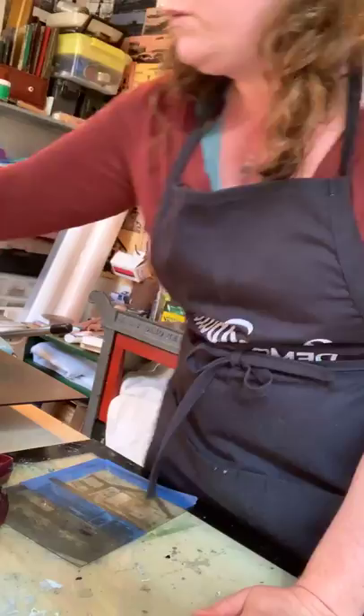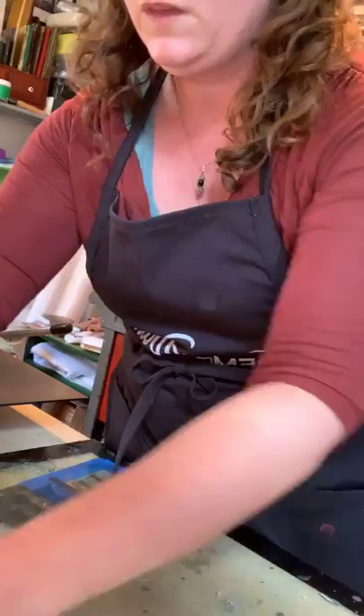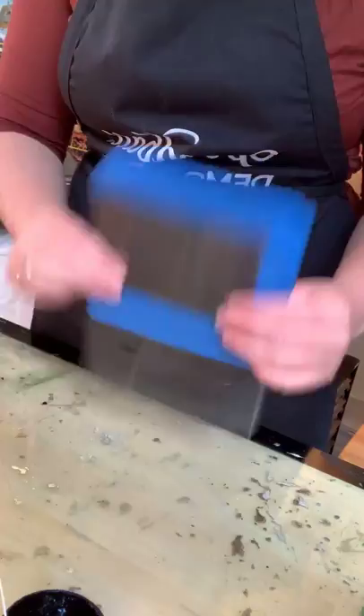What we're going to use today are the Akua inks. You're going to ink up kind of like you would a relief print, but you're also going to ink it up kind of like you would an etching — that's one of the fun things about this process.